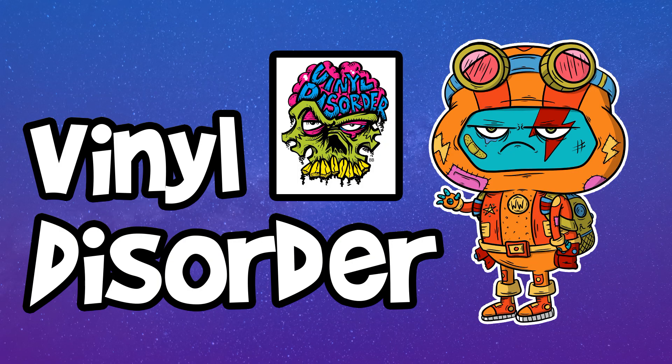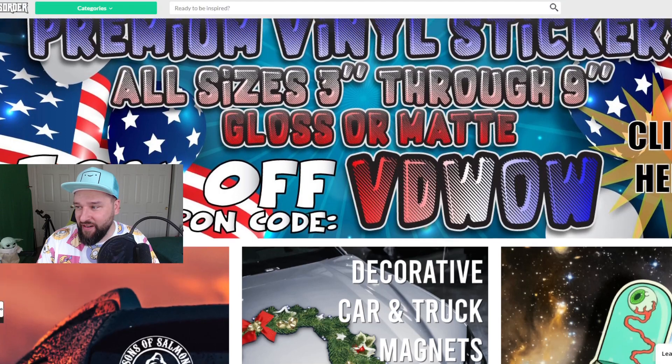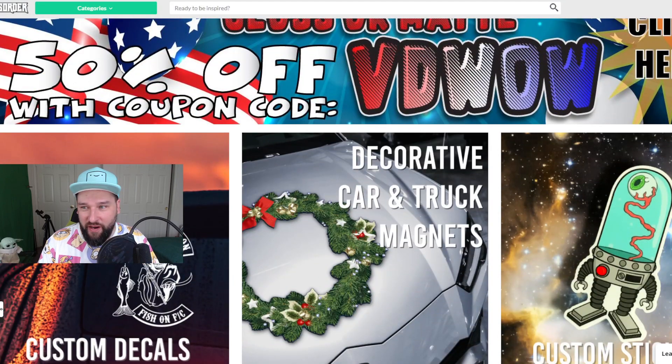The next site I tried is Vinyl Disorder. I gave them a shot because I kept seeing advertisements featuring Wee Man from Jackass showing up on my YouTube videos — sounded pretty legit. I heard from other people that they get pretty good deals on their stickers. I'm recording this on July 30th, so I'm not sure why they still have a 4th of July sale going on. But as you can see, there is a 50% off coupon — this is what I heard, that they always have some sort of deals like this.